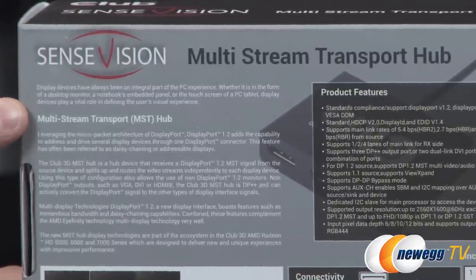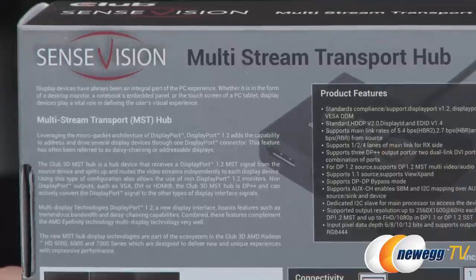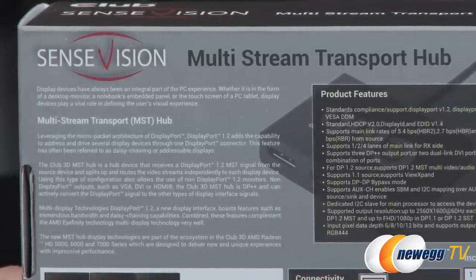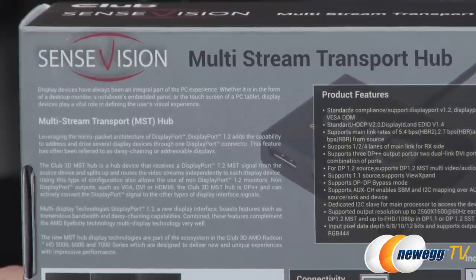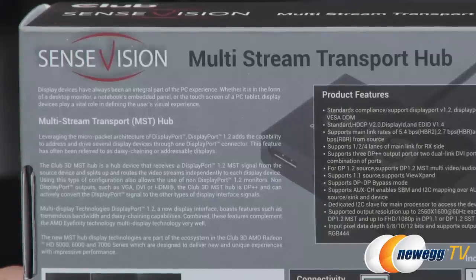Here's a nice demonstration from SenseVision. Display devices have always been a real integral part of the PC experience, whether in the form of a desktop, a notebook's embedded panel, or the touchscreen of a PC. Leveraging the micro-packet architecture of DisplayPort, DisplayPort 1.2 adds the capability to address and drive several display devices through one DisplayPort connector — a feature often referred to as daisy chaining or addressable displays. You might be using this device because your monitors don't have DisplayPort 1.2 capability and can't be daisy chained directly.